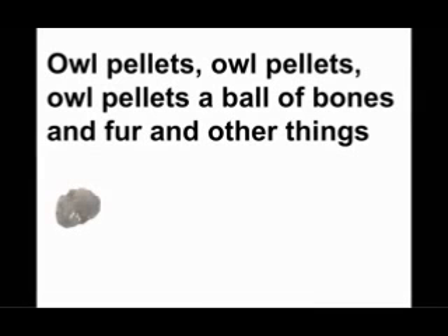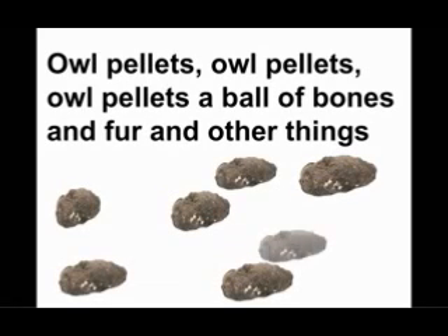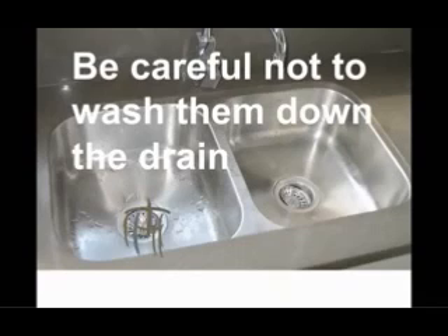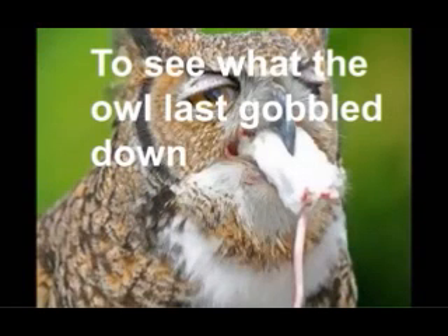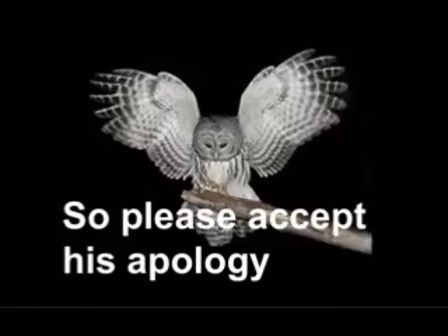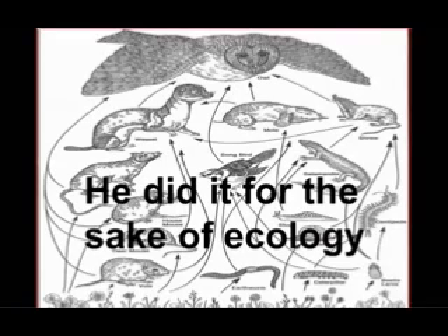Everybody! Owl pellets — it's a ball of bones and fur and other things. Check out these skeletal remains. Be careful not to wash them down the drain. Glue them together in figure form to see what the owl last gobbled down. Now this may seem gruesome to you. You know that the owl doesn't give a hoot. So please accept his apology. He did it for the sake of ecology.